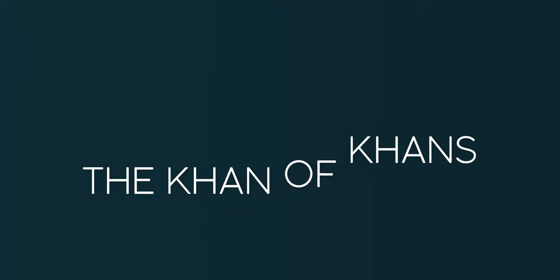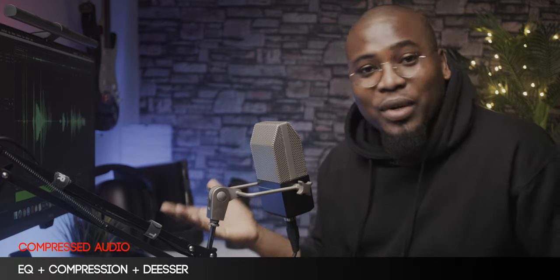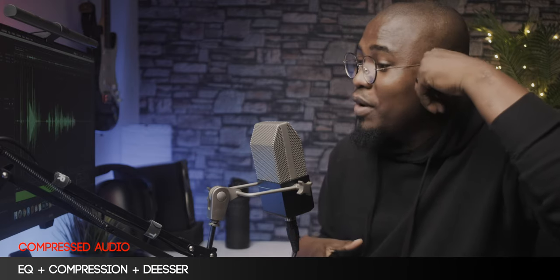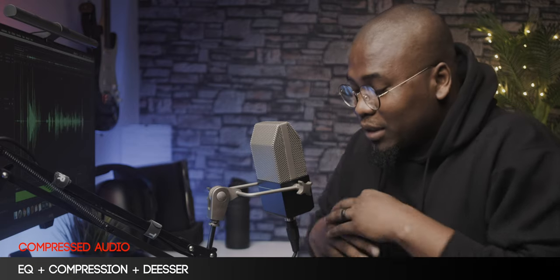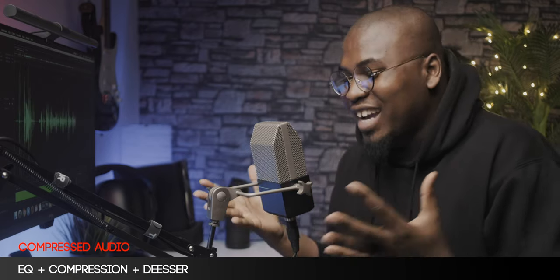Mic review! Welcome. I'm really excited today because I am reviewing what is one of my favorite mics of all time. I've wanted this microphone for a very long time but I just couldn't find it to buy. Finally, I was able to get my hands on it. Today we're going to be talking about the MXL V900.